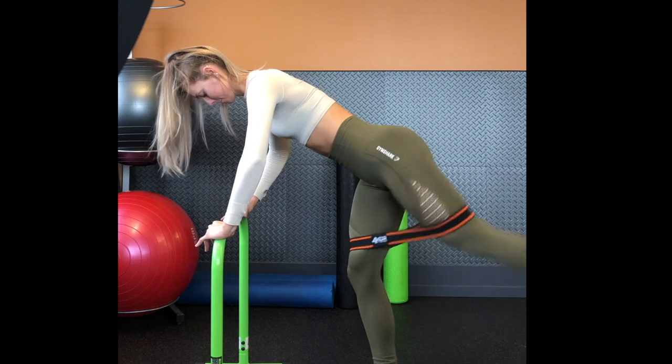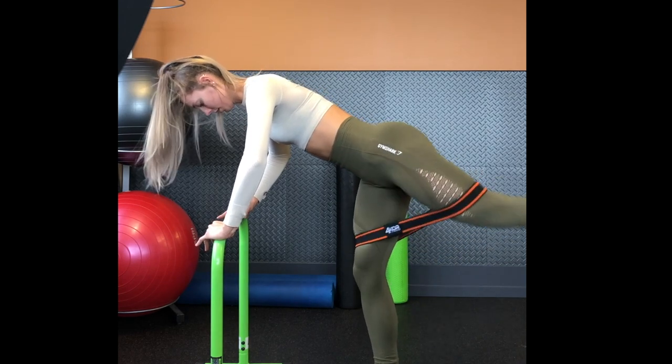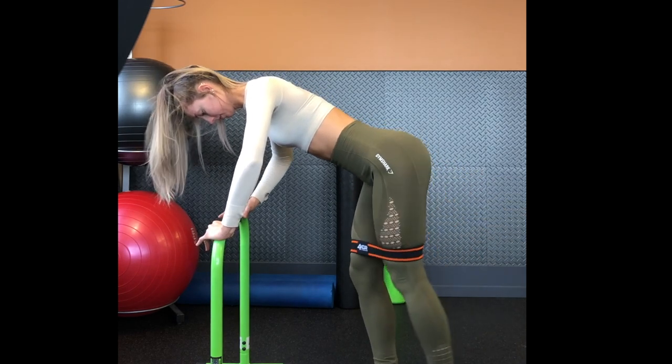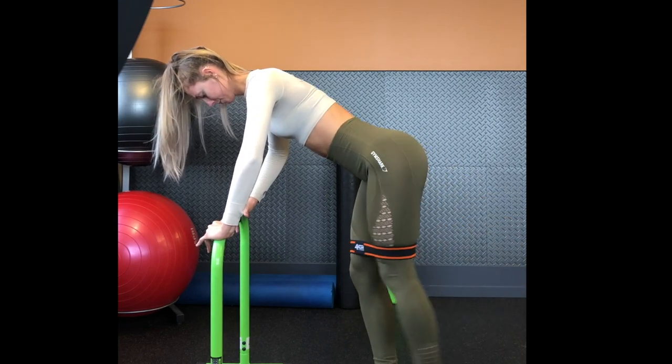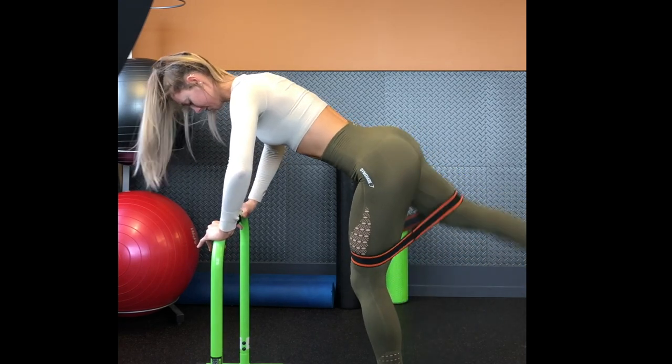Our last glute activation exercise is kickbacks, but I'm going in a diagonal — not directly back — and this makes me feel it more in my side glute as well. So just trying to activate all parts of my glutes.